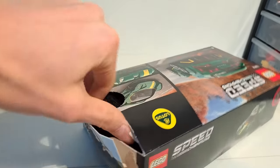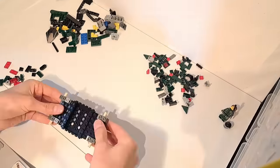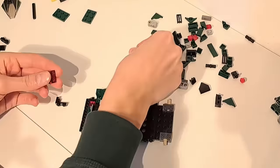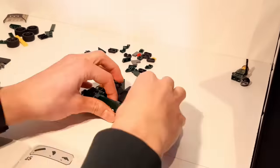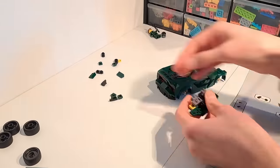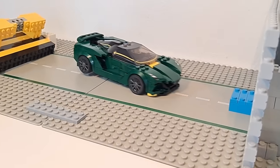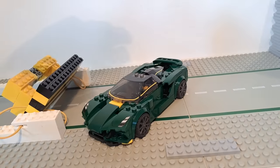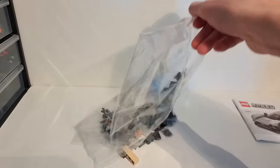Now let's build some official Lego Speed Champions sets to compare results. Opening a Lego set with one hand is surprisingly difficult. The first set I'm building is the Lotus Evija — do keep in mind that my models are built to represent real cars as accurately as possible, while official Lego sets are designed to be played with. The Lotus Evija bounces off the wall — that's definitely a better result compared to my Lotus.